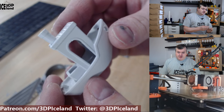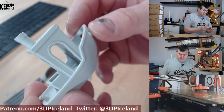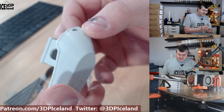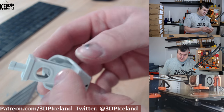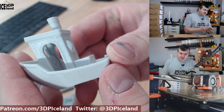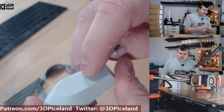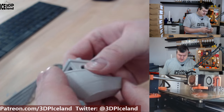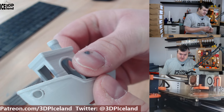Then I printed out a Benchy in electric grey. Of all the color options I have, this is probably my favorite. It was coming out very good with no issues. There is a small issue at the bottom because the print bed has a damaged spot, but other than that the print came out very good.